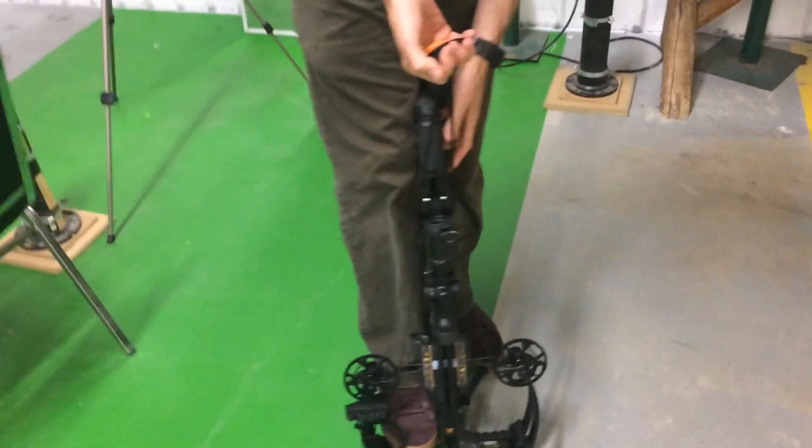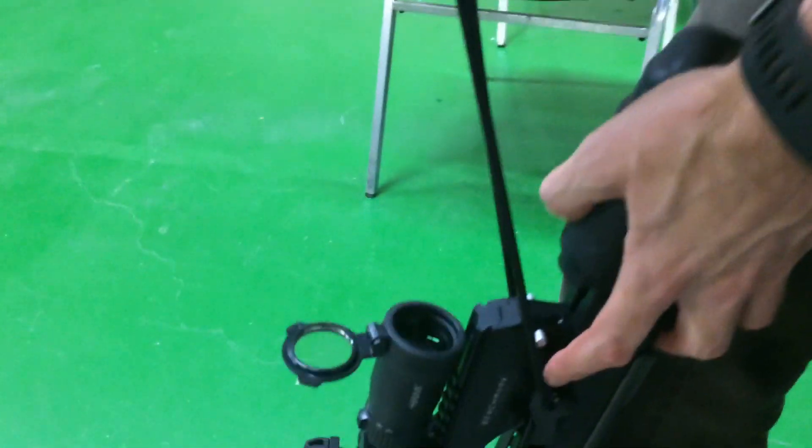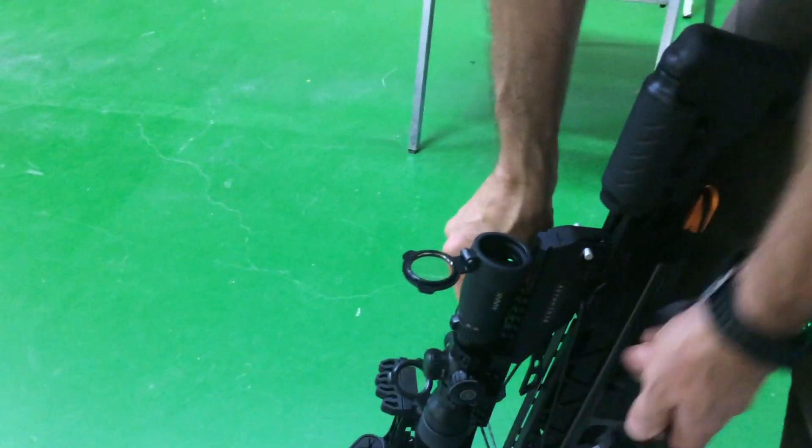I'll show you how this thing works — it's the only compound I know that you can let down. There's a little button right there. You pull back, press — it's going to lift up a little bit — press that button down, and then you just let it down. Easy as all that.